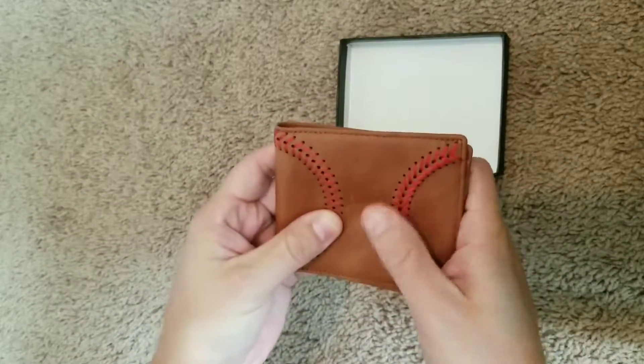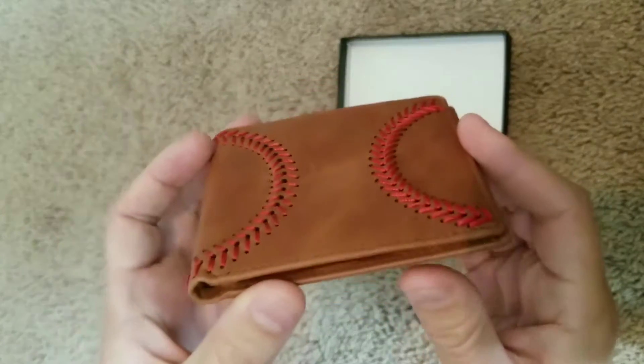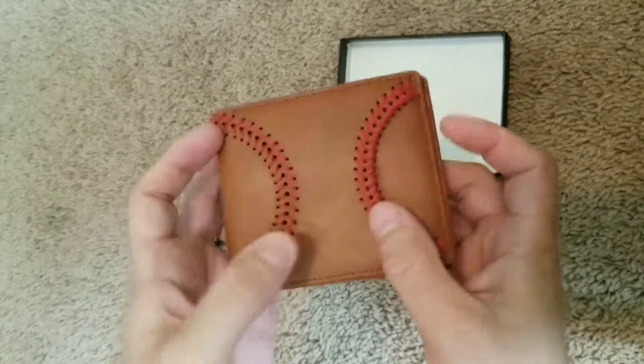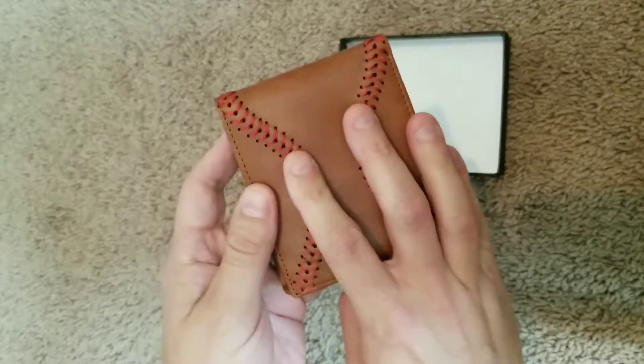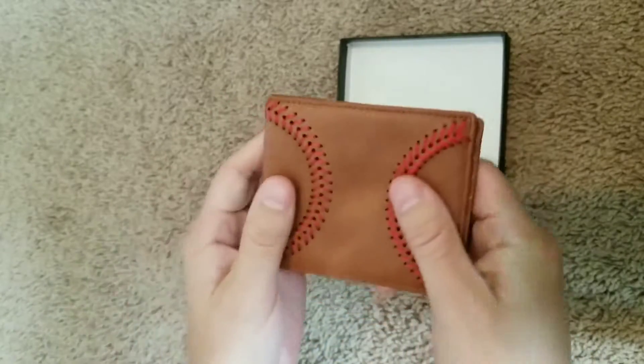It's got a really good feel to the red stitching. It's raised red stitching, kind of like a real baseball. So once it's in my hand, it should kind of feel like I'm holding a baseball, so that's really neat.